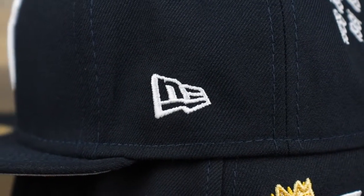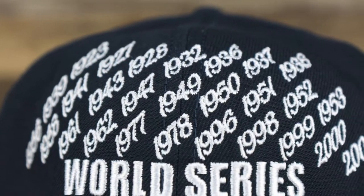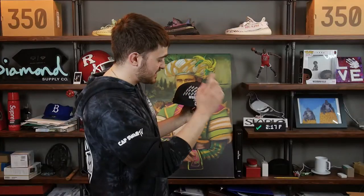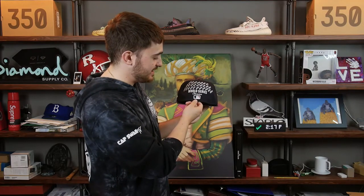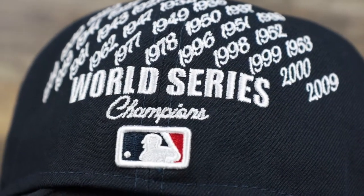On the wearer's left we have the New Era flag embroidered in white. On the back we basically got a newspaper embroidered featuring all the years the Yankees won — you can count it, it's 27 years. We got 'World Series Champs' right below it and the Batterman logo right there. If you remember, Spike Lee actually dropped a custom Yankees hat a few years back — it was a fitted with an all-over design featuring all the years. This is kind of similar to that, not exactly the same but a little reminiscent.